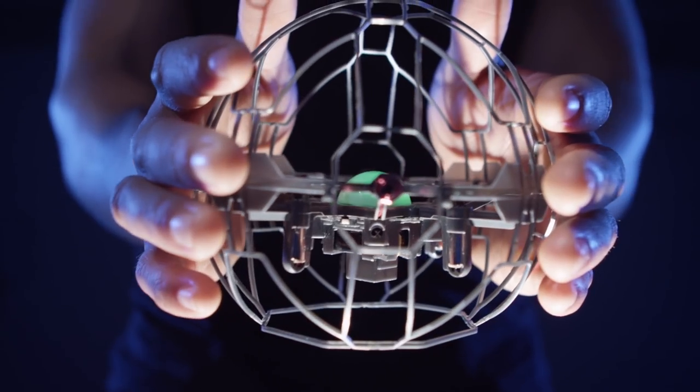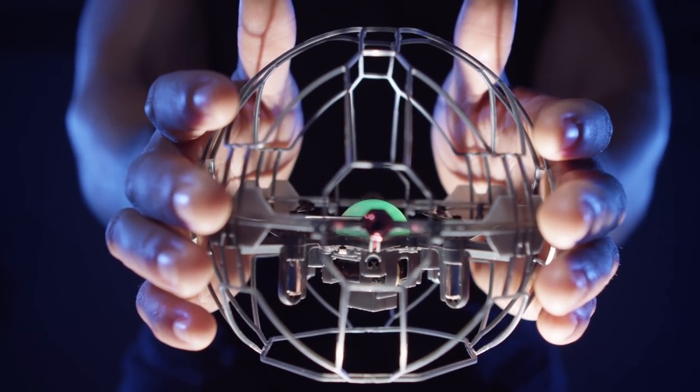Congratulations on getting your own Air Hog Supernova! Here's a quick guide on how to master the basics.